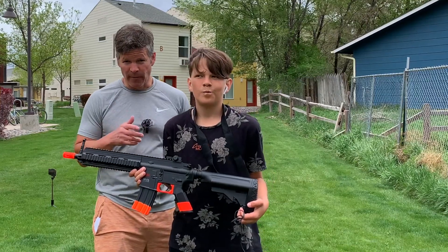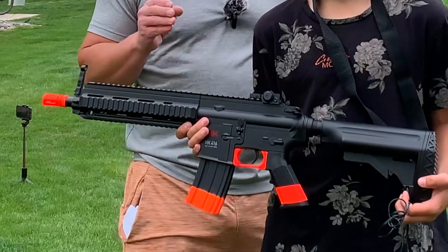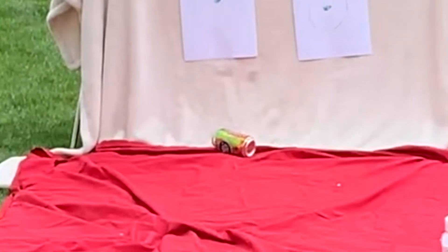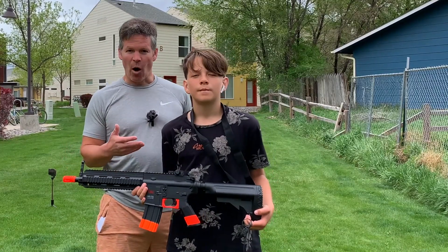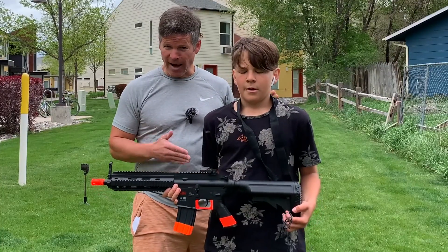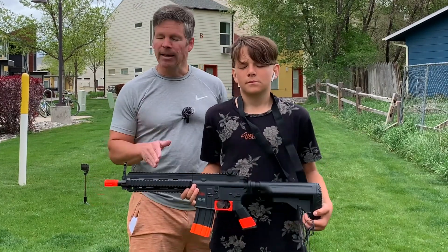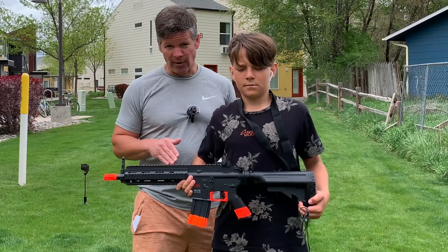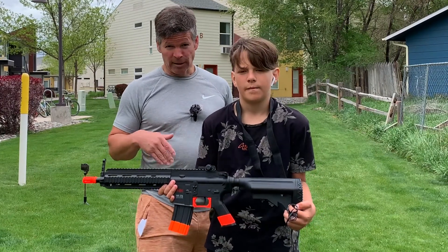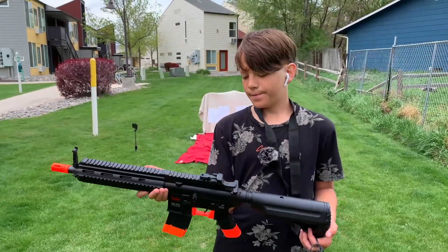Hi there. Today I'm here with Levi and we're going to be reviewing this HK, or Heckler & Koch, HK416 AEG Airsoft 6mm BB rifle. We've got it loaded up here and we're going to have Levi tell you all the details about it. It is a very cool gun, but it can be dangerous. Levi has been to shooting school, so he really knows what he's doing and knows all the safety rules. Make sure you have adult supervision if you are not an adult, especially as you're learning about it. Always wear goggles if you are going to be shooting at something close to you.